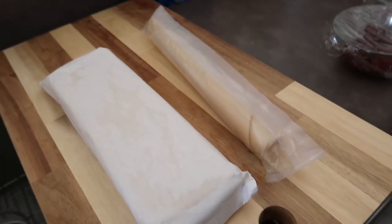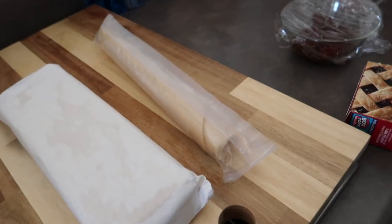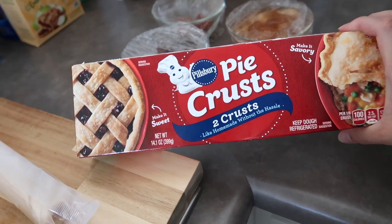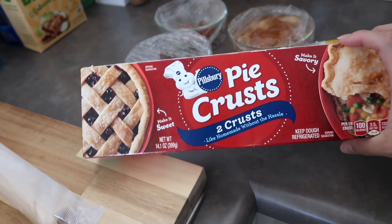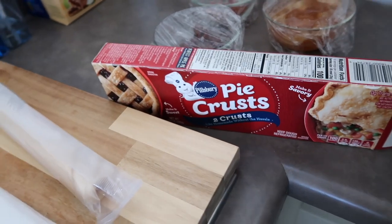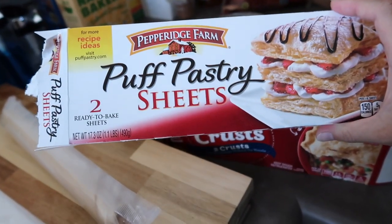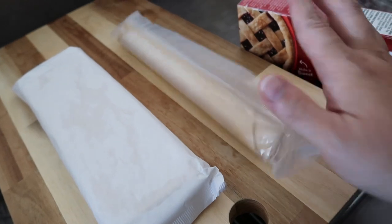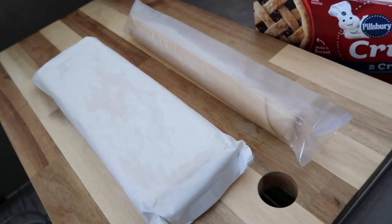I have everything ready to go but one thing I forgot to do was defrost the pie crust. I don't know about you, but in my store it was really hard to find pie crust. I went to three different stores and finally found it at Target. Most places will have puff pastry and I originally bought that because I was about to give up. So I'm going to try both of them — this is the puff pastry, this is the pie crust. Now I just have to let it defrost to continue.